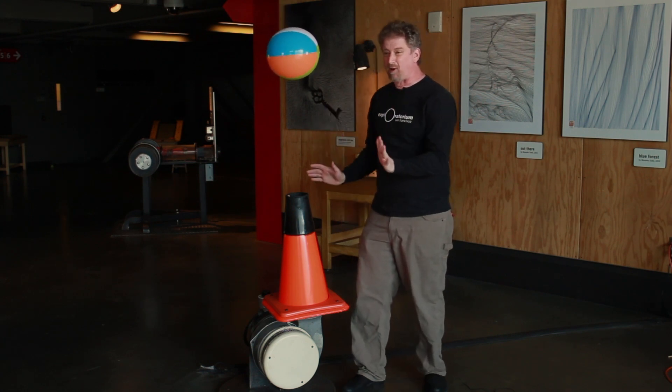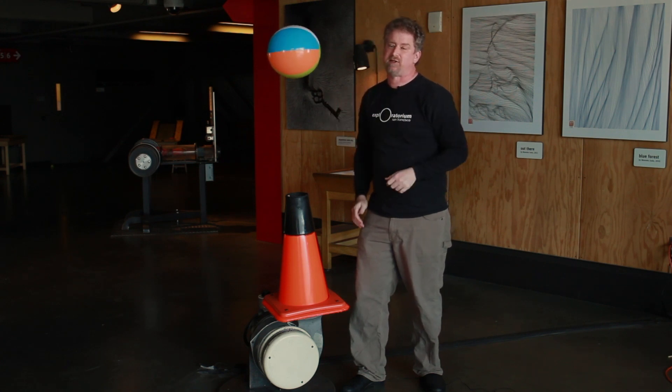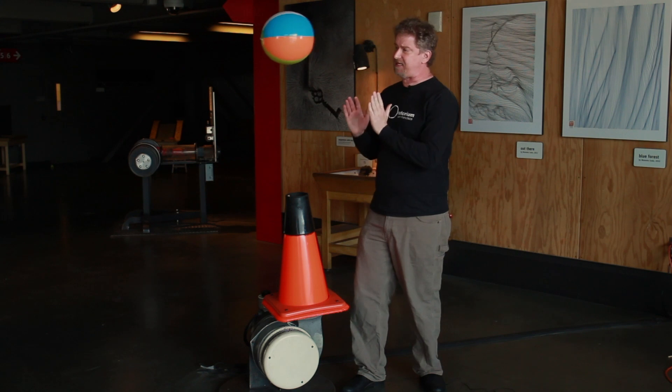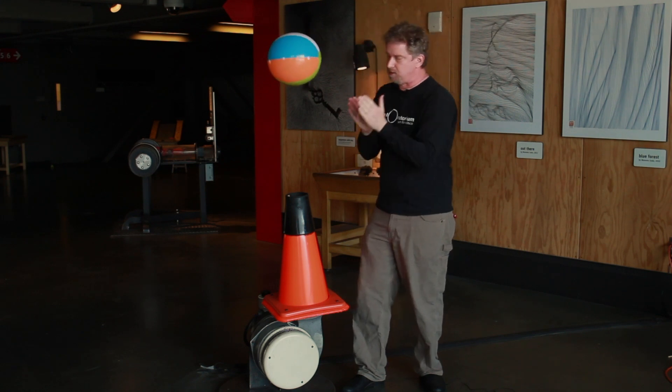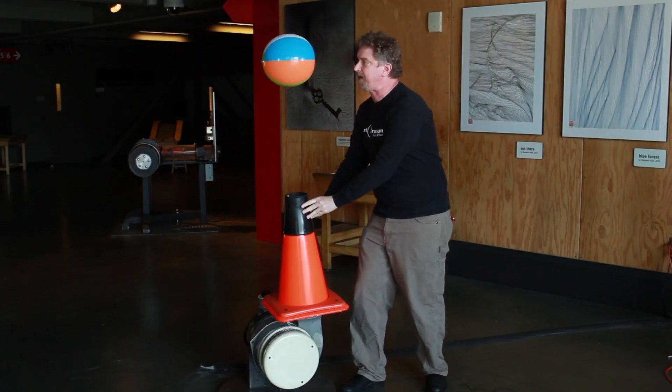This is a cool blower because it doesn't just blow air straight — we can tilt the blower so that it angles sideways. What do you think will happen to the ball if I make the air go at an angle instead of straight upwards? Give me a second to think about it. Let's see what happens.